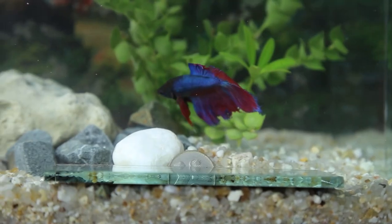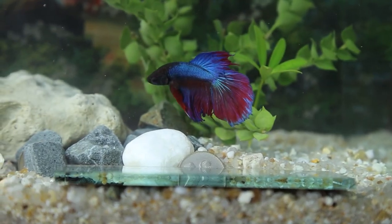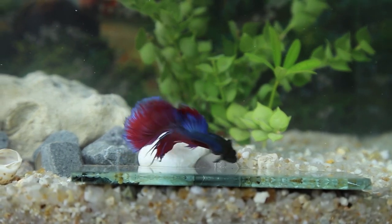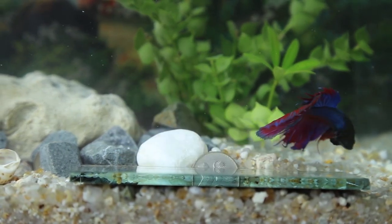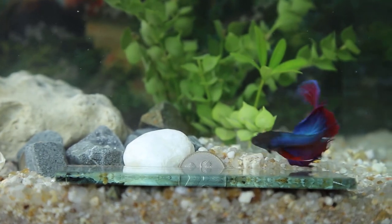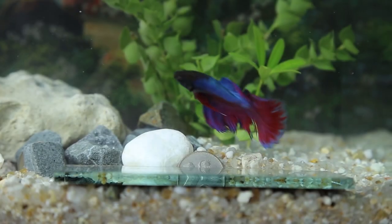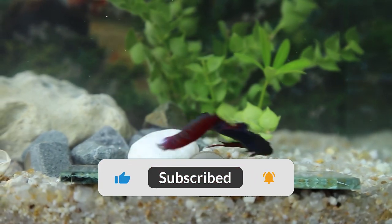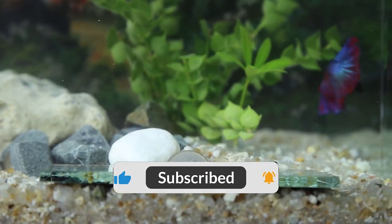Unfortunately, that's all we have for you today. Don't miss us too much. If you want to learn more about guppies, mollies, bettas, and other types of fish, make sure to check out our blogs at radiantmarinofficial.com. If you enjoyed the video, make sure to like and subscribe and don't forget to turn on notifications so that you never miss a video again.